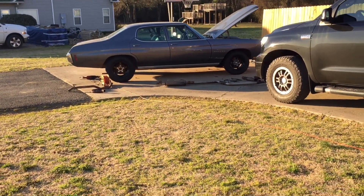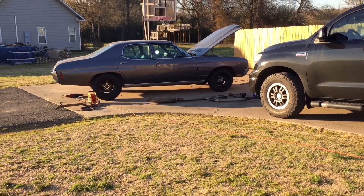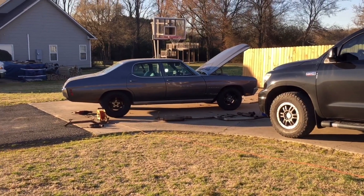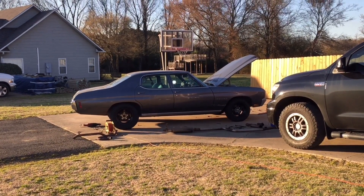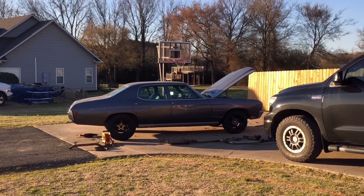As you can tell, that is obnoxiously loud. We're going to get exhaust on it here soon — I don't want to piss the neighbors off too bad. The headers are in; they're straight right now. I'm going to let it warm up and then re-torque those bolts so they don't back out and cause an exhaust leak.